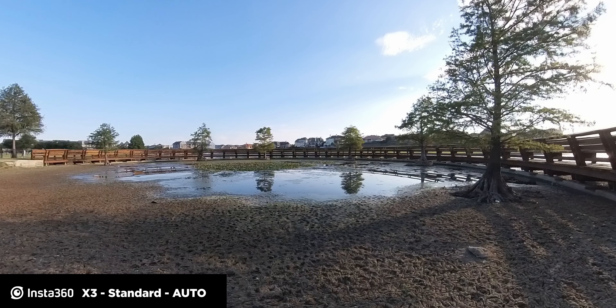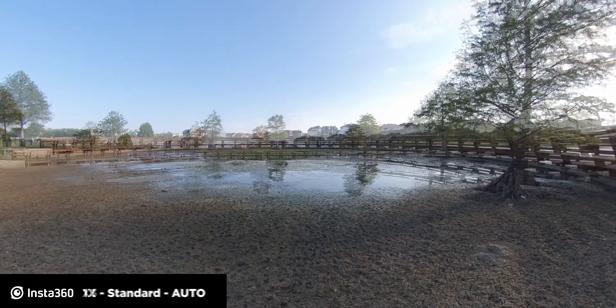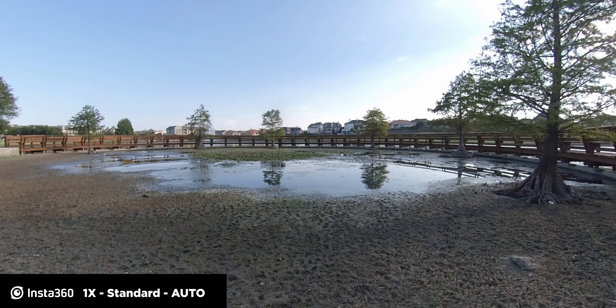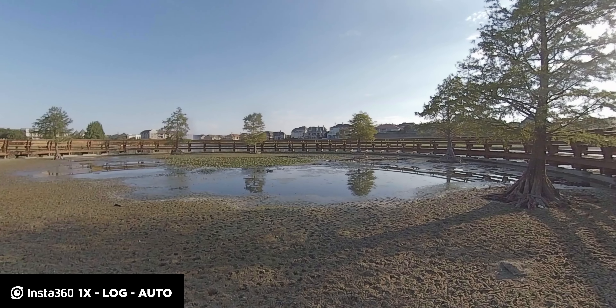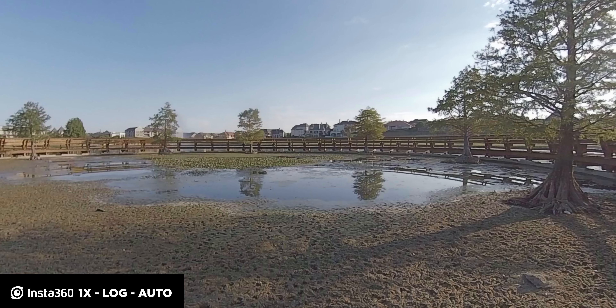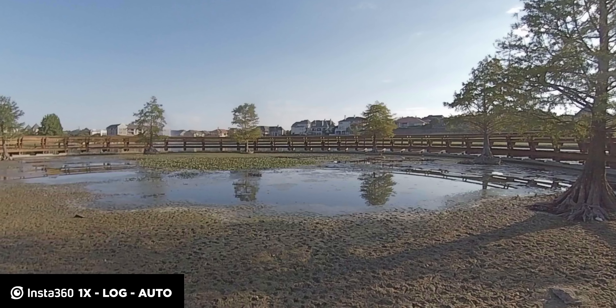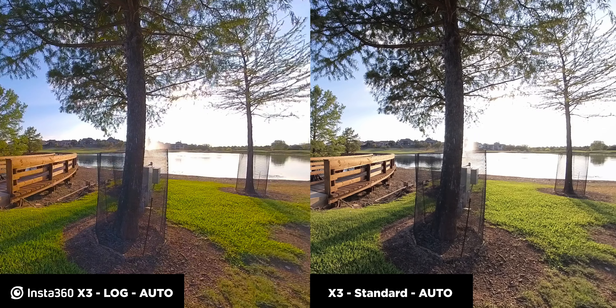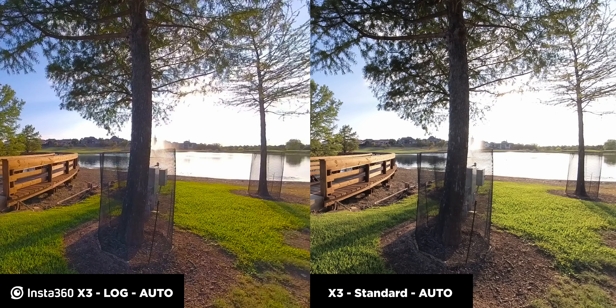Whenever I was looking to buy the Insta360 X3, I was actually really curious about the image quality in comparison to the first generation, the One X. I looked around on YouTube and I didn't really see very many side-by-side tests. So that's why I want to make this video — so that I can give you guys a side-by-side test to see if it's worth upgrading to this camera solely off of image quality.